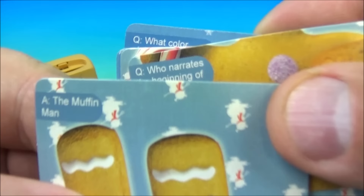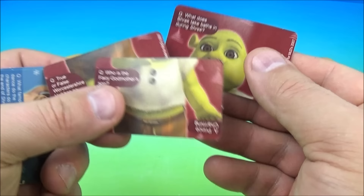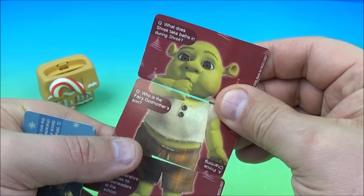The answer to that one is the Muffin Man. We got Gingy — that's one picture. Then we flip Gingy over and it looks like we have a baby Shrek. I don't know the name of the baby Shrek but he looks awfully cute. And the other one looks like we have the three little pigs.